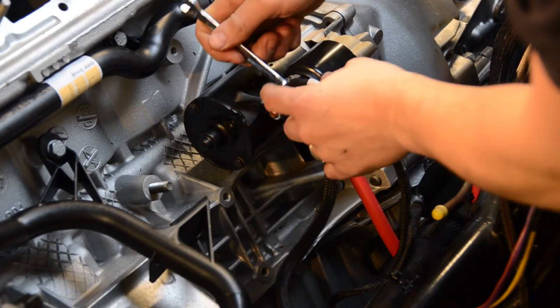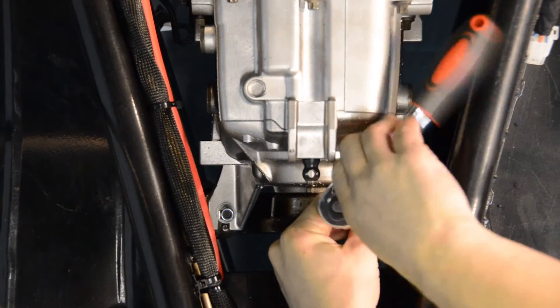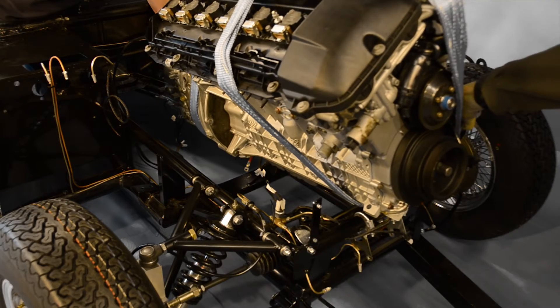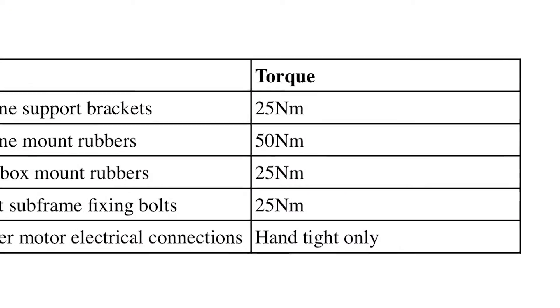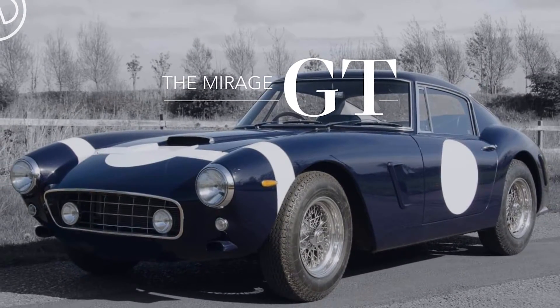Welcome back to the Mirage GT build video series. In this video we're going to be installing our engine and gearbox. As usual, a full list of the torque settings for this video can be found on our website using the link in the description below.